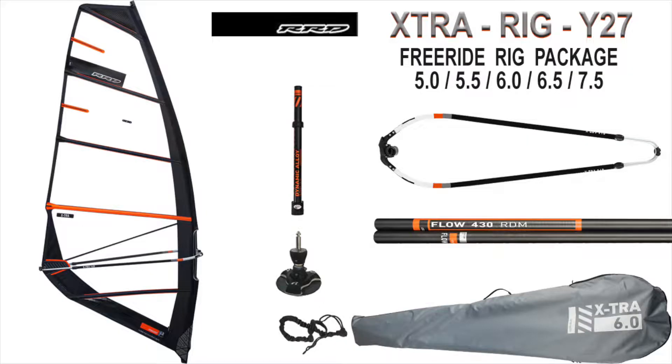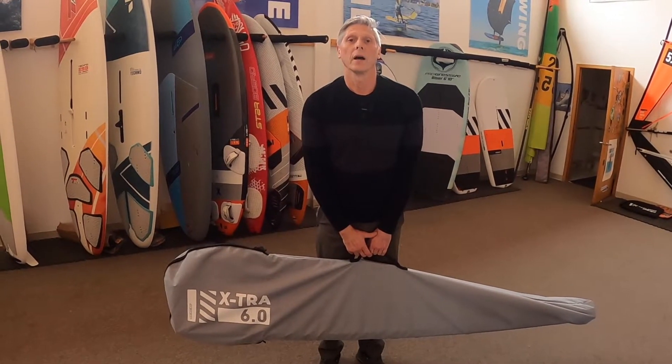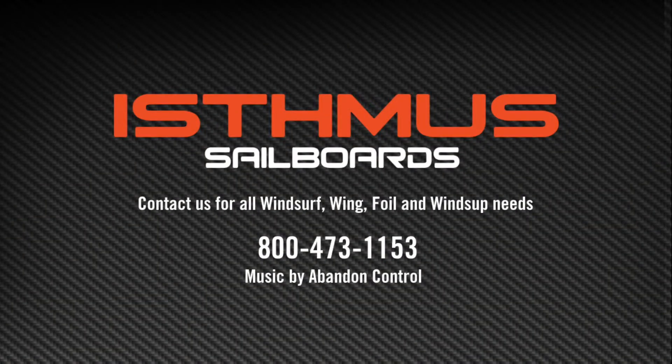RRD Extra 6.0 Complete Rig Package rigging instructions. Let us know if you have any other questions by emailing us at info@IsthmusSailboards.com or bevo@IsthmusSailboards.com.